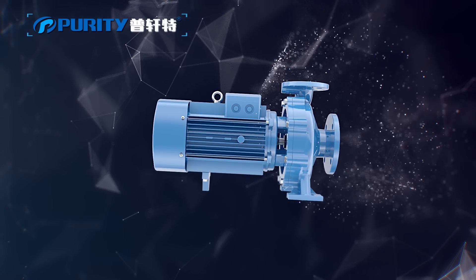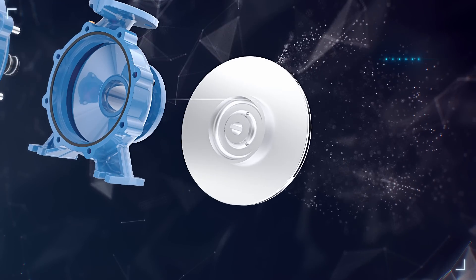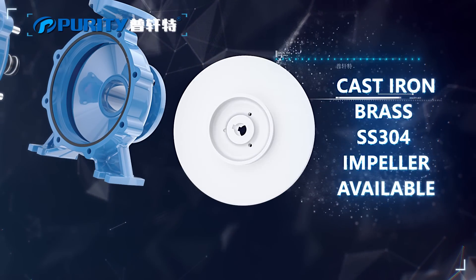High efficiency, energy saving, IP55 and Class F motor. Cast iron, brass, and SS304 impellers are all available.